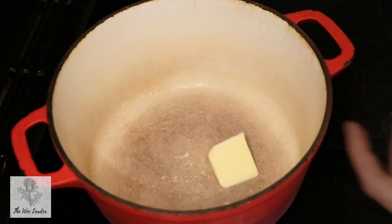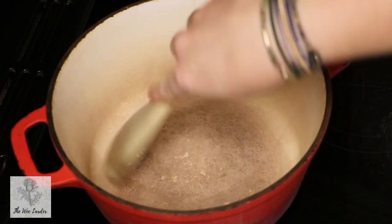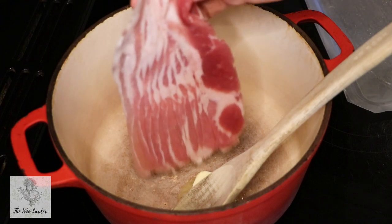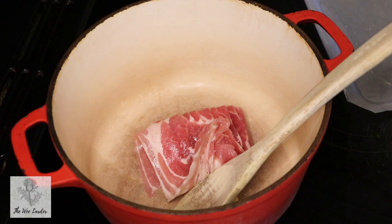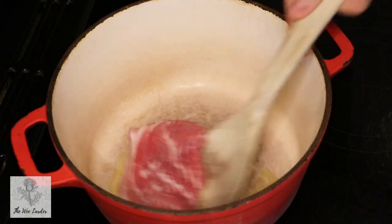So we're going to get started by adding our butter into our pan and we're just going to melt that down. We're then going to add in our bacon, cook that through, and just separate the rashers as well.